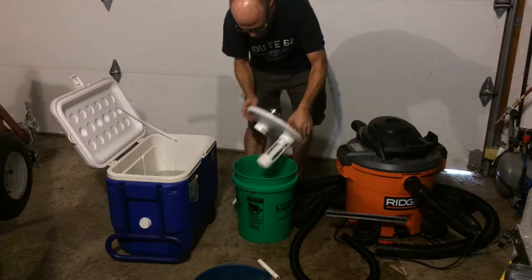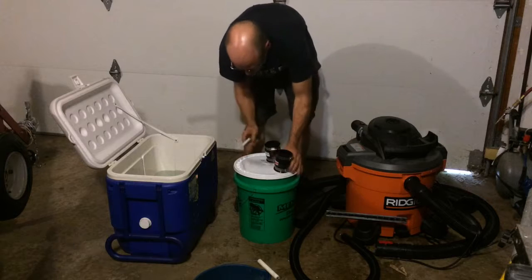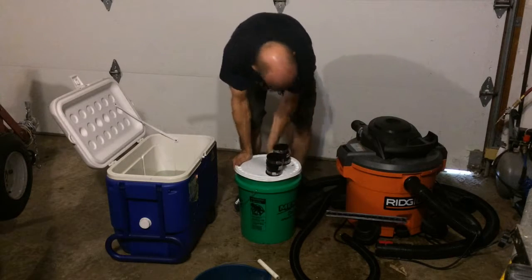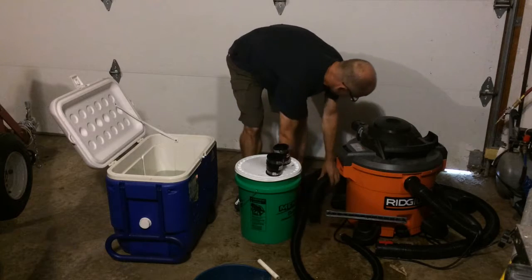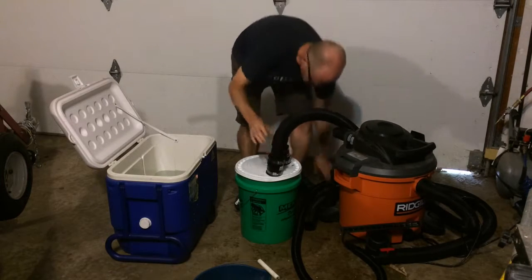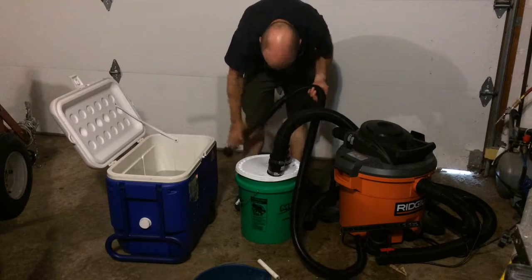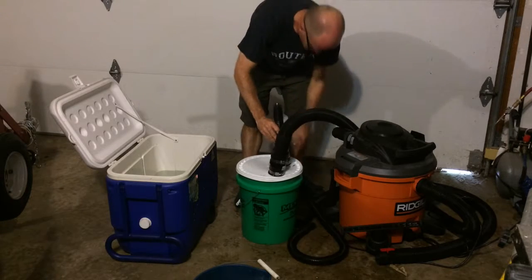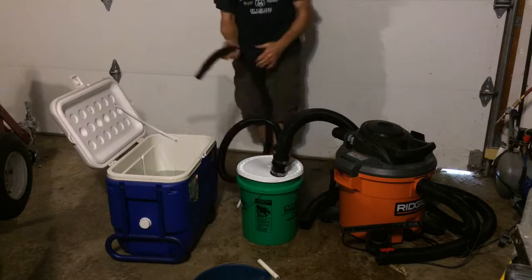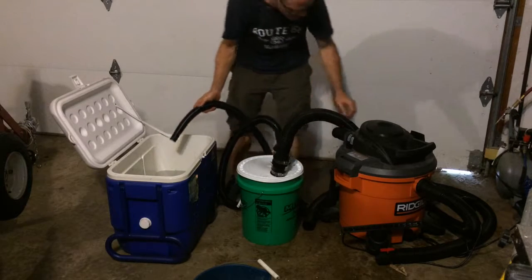This isolates it even further. Simply snap that on, put your suction into the proper side, and put the 5-gallon bucket suction into this side. Now here I have about 7 gallons of water.